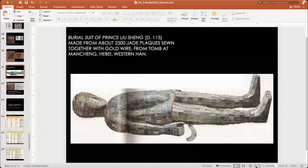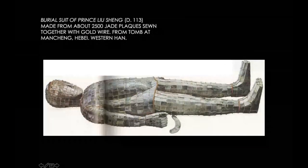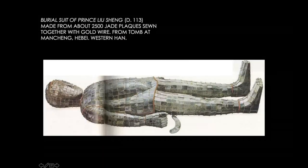So now I am going to do these amazing works. Do you all see the burial suit? Have you ever seen this in person? I saw this. It is amazing work.